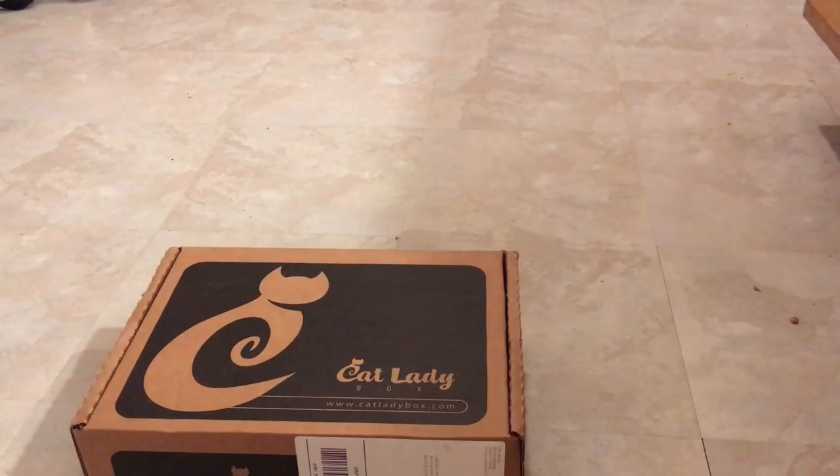Hello and welcome. It's finally time for the August Cat Lady Box, and me and Oliver are itching to get started. So let's just get right into it.